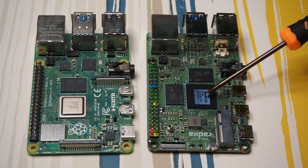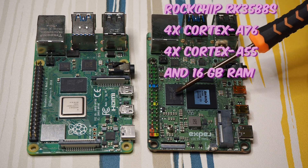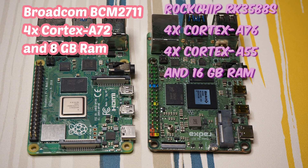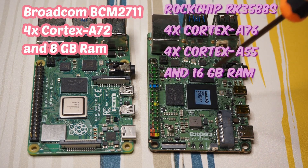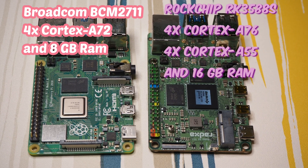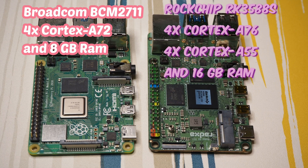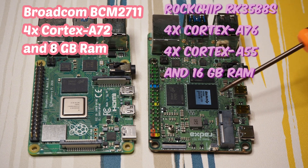This board has the Rockchip RK3588 with 16 gigabytes of RAM, compared to the Raspberry Pi 4's Broadcom chip with up to 8 gigabytes of RAM. This board has far superior power — it has Cortex-A75 and Cortex-A55 cores, while the Raspberry Pi 4 only has Cortex-A72 cores clocked at 1.8 GHz.